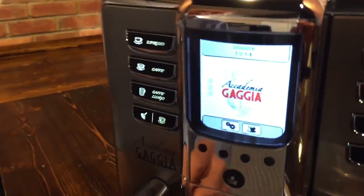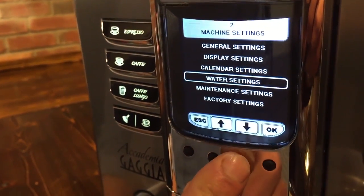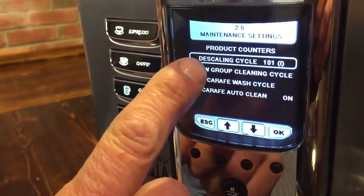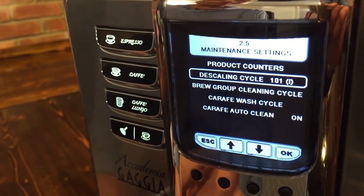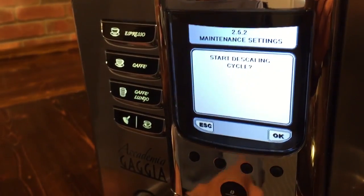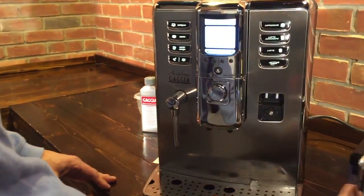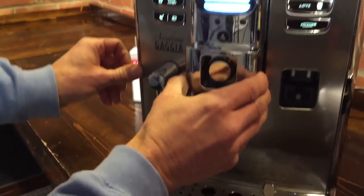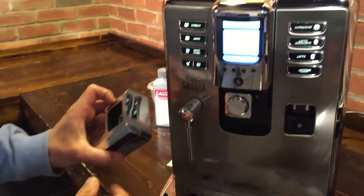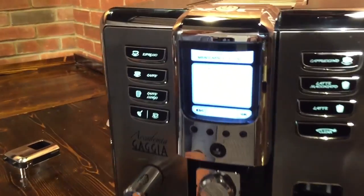To start descaling, go where the gears are, push that, and navigate down to maintenance settings. Hit okay, then go down to descale cycle. It shows there are 101 liters left before this one has to be descaled — we're going a little early, but that's okay. Hit start descale. I'm going to pull the carafe off and get that out of the way, and also pull this off. We don't really want to run descaler through that — there's a lot more pressure coming out here and it could back up. Hit okay.